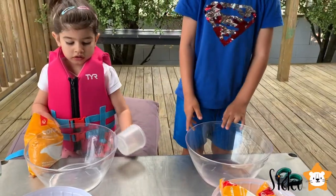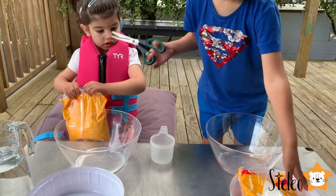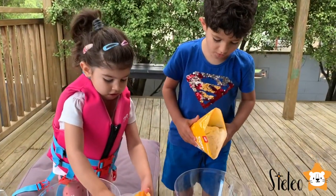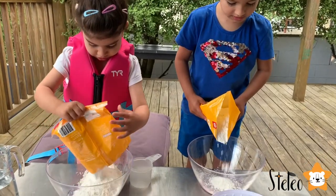So first we're gonna put some corn flour in your bowls, okay? I got the scissors. Now it's time to put the corn flour. Let's put the corn flour in the bowl.